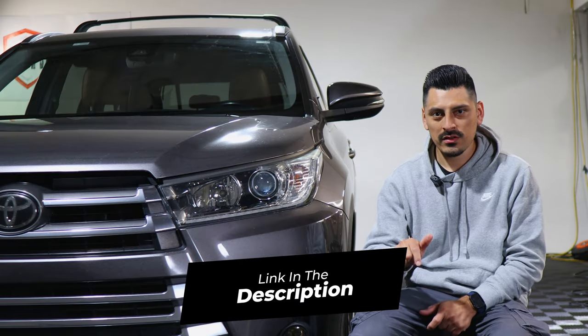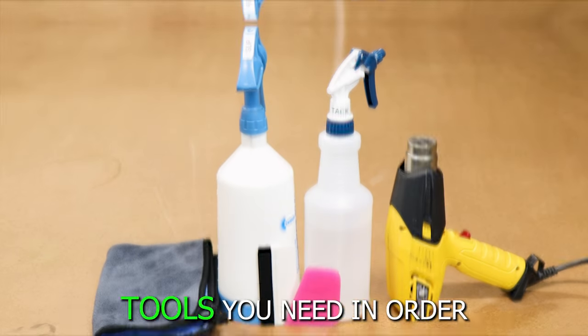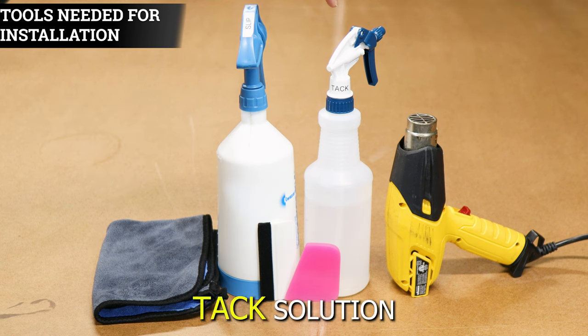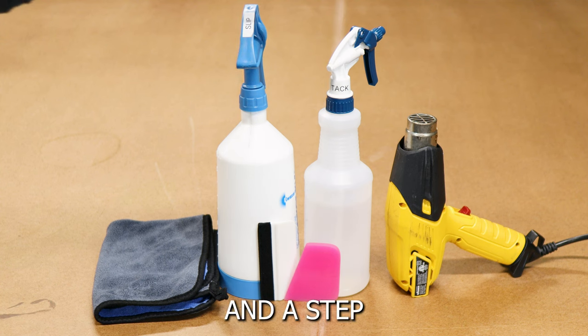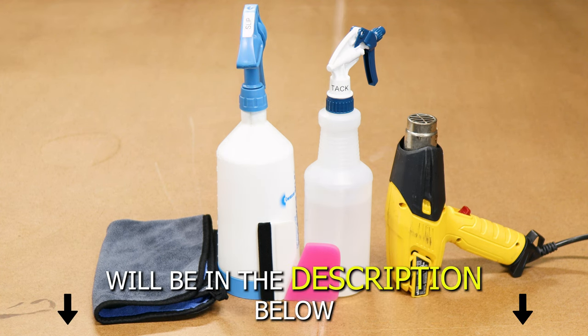The link for the product will be down in the description below. The tools you need to install the tint kit are: slip solution, tack solution, a heat gun, a squeegee, and a microfiber towel. A step-by-step guide to create the two solutions will also be in the description below.